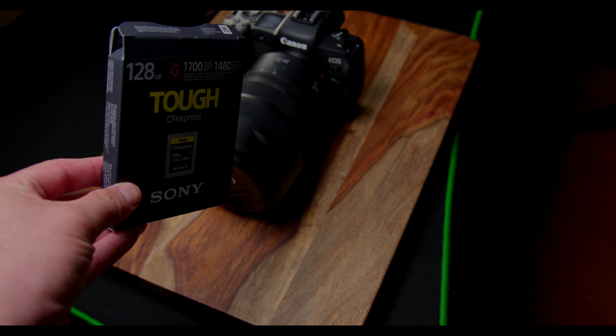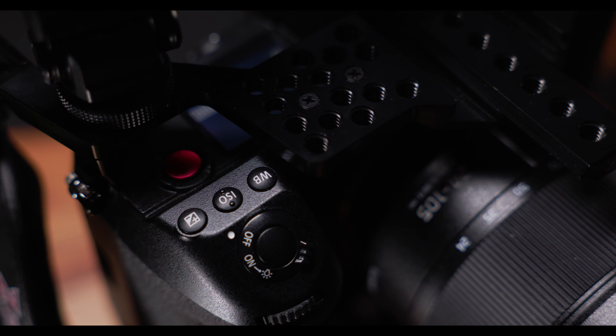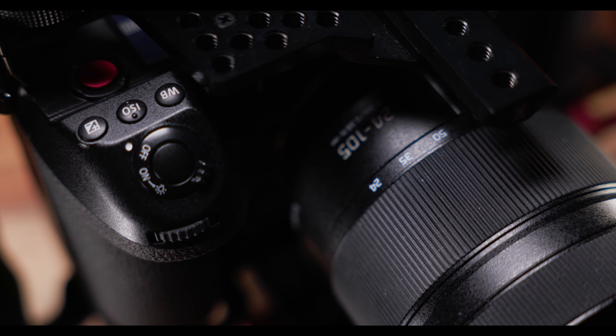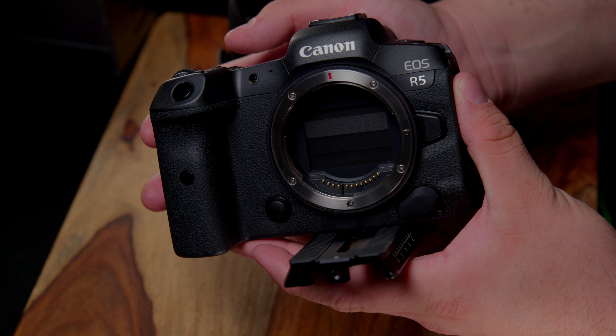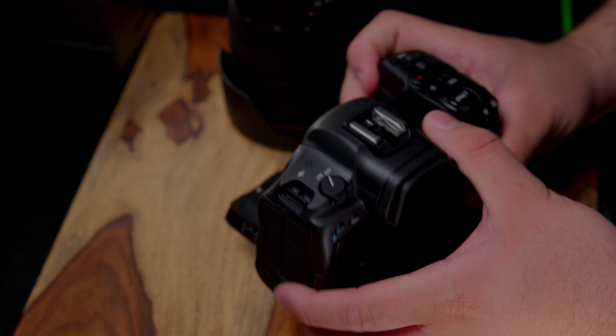Card speed issues aren't unique to the Canon R5 or CF express. Many cameras including the Panasonic S1H — my other favorite camera — have had issues with card speeds over time. Even the GH5: if you put in a card that's too slow you may not be able to use the higher settings. I also run into this using the S1H with the Atomos recorder — you need a very robust HDMI cable, not a cheaper one, and the hard drive needs to be fast, an SSD, or you won't be able to do these RAW and high-performance formats that cameras are putting out nowadays.